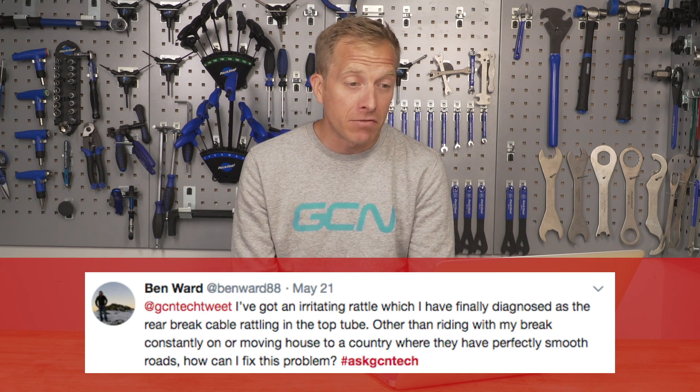Ben Ward has got a rattly problem. They've got an irritating rattle which they've finally diagnosed as the rear brake cable rattling in the top tube. How can it be fixed? It depends on how accessible that internal cable is, but remove your seatpost and try to enter the top tube via the seat tube. You'll need to unclamp the rear brake cable and slide some tiny rubber donuts onto the inner cable — that should stop the rattling.